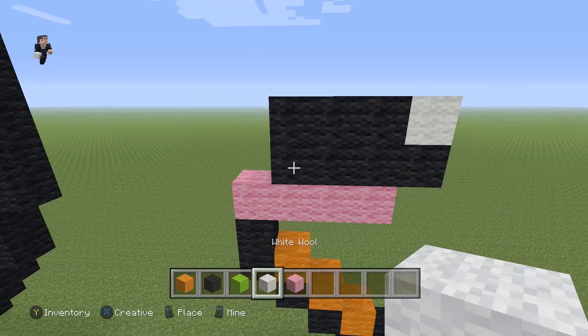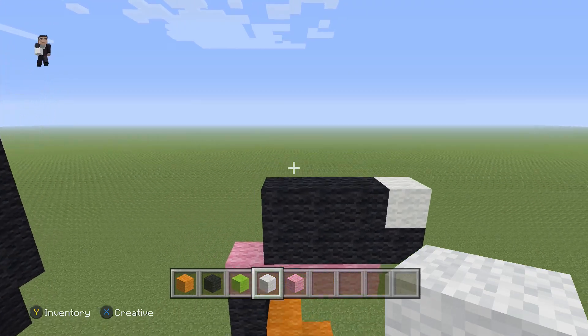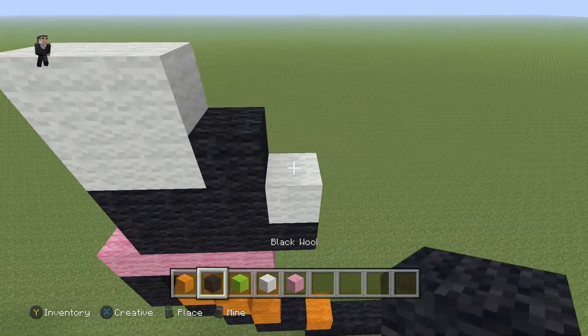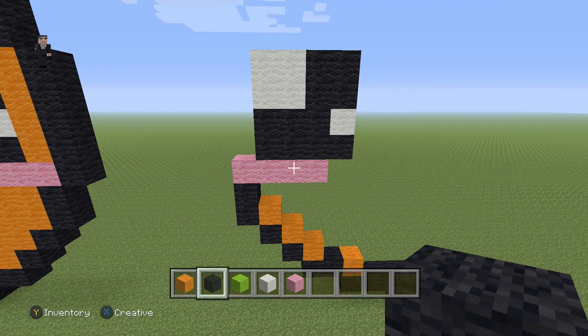Then place one white wool. Up here we're gonna make a cube out of four white wools and a cube out of four black wools. And that's how you build its left eye.